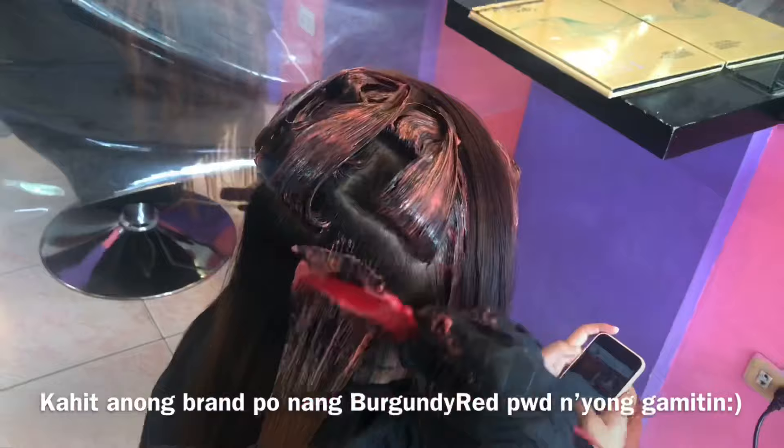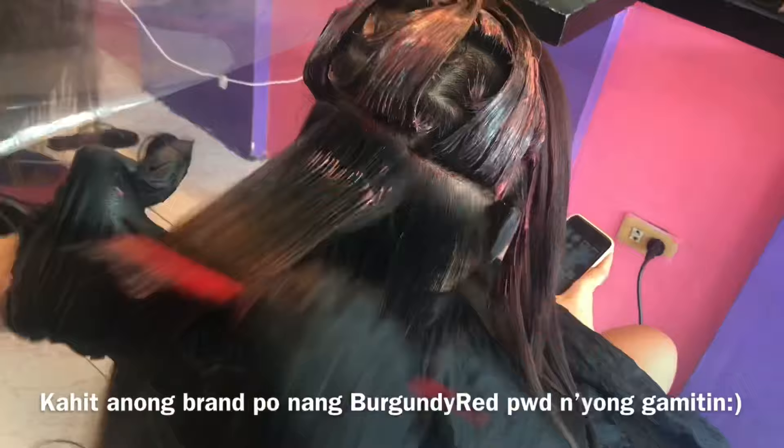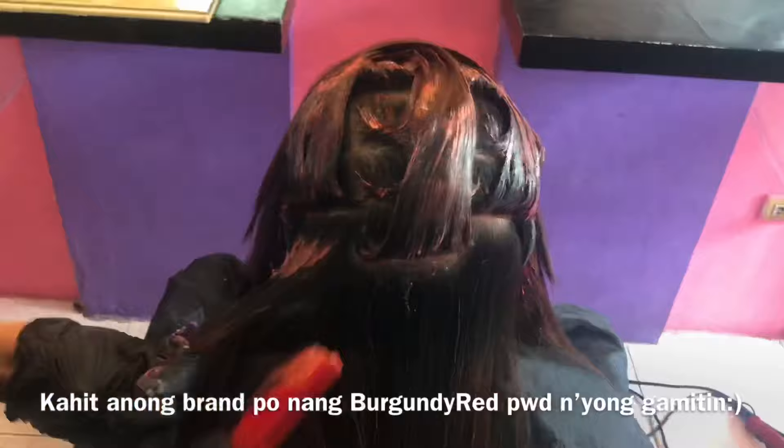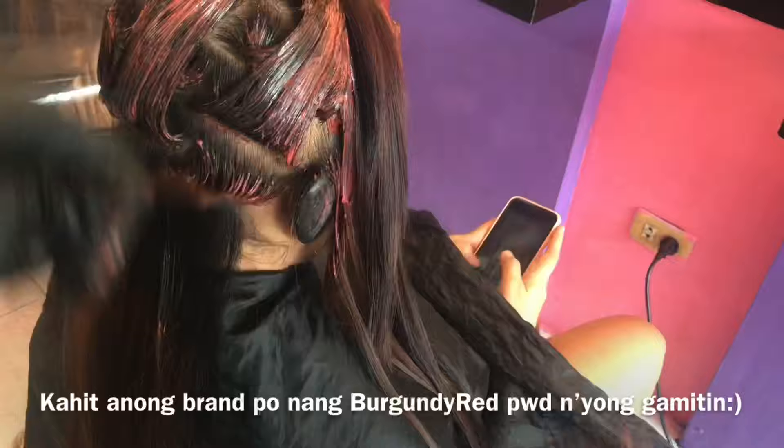Disclaimer lang alit guys, sa mga bago sa aking channel, hindi po ako professional na nagtuturo. Sinishare ko lang yung way ko ng pag-ayos ng buhok para makatulong naman, lalong-lalo na sa mga beginners pa lang. Gumagawa rin ako ng video tutorial kagaya ng rebond, Brazilian, at marami pang iba. Visit nyo lang yung video section ng aking channel. So balik ulit tayo sa ating ginagawa.